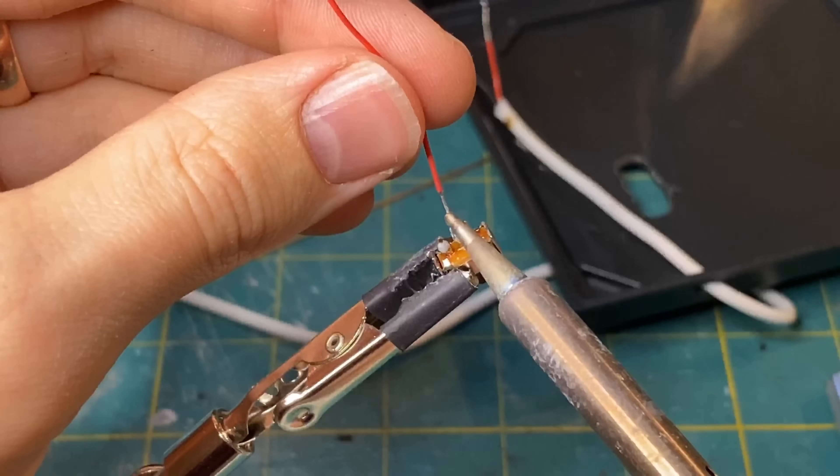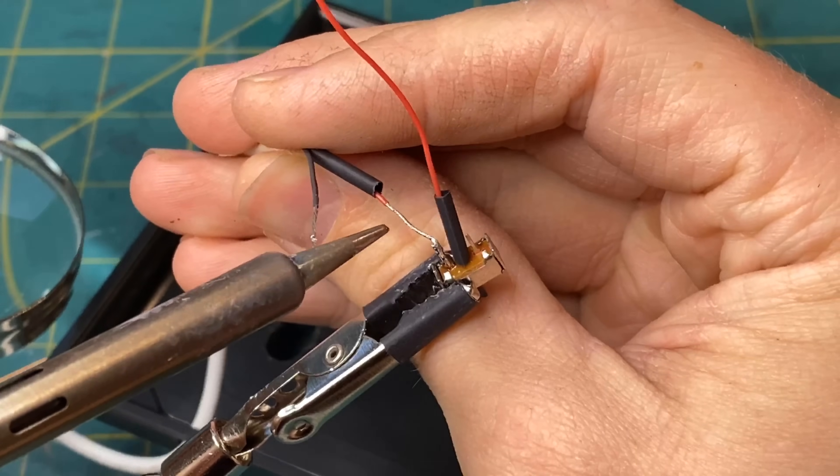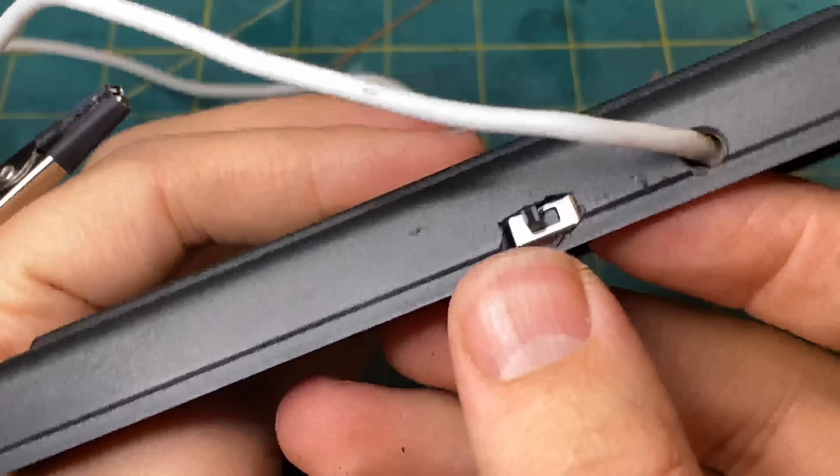It's always good to test your circuit as you go. That way you're not getting far along and having to rip the project apart to find a loose connection or something like that.